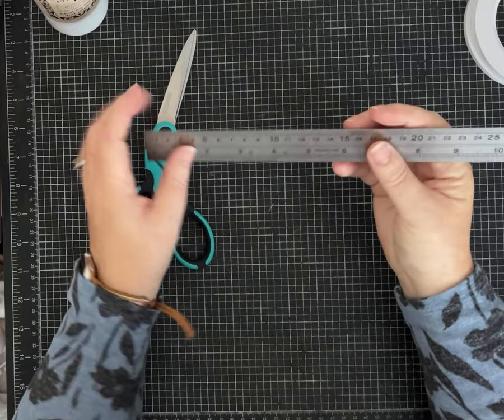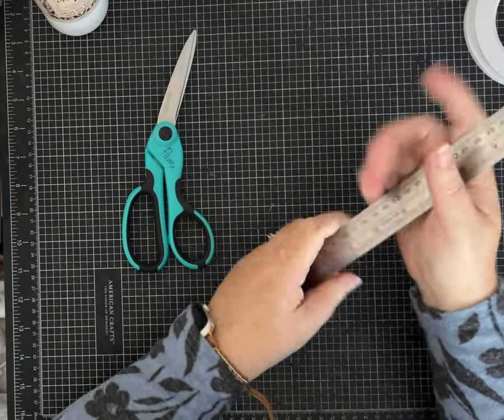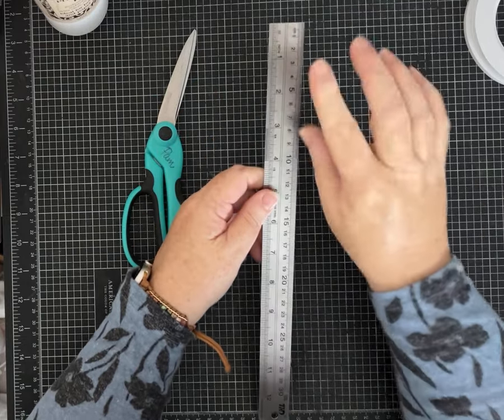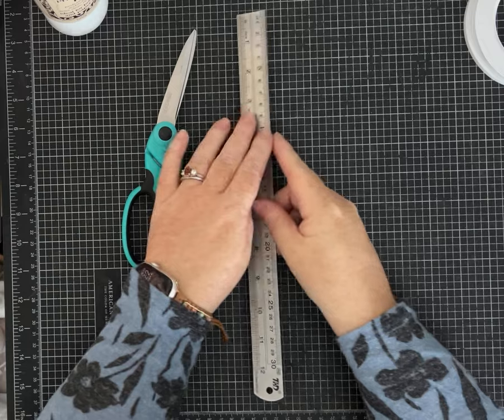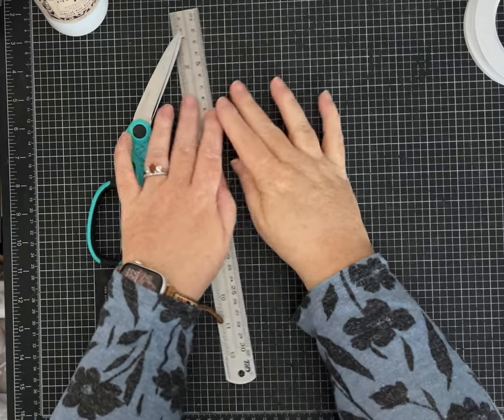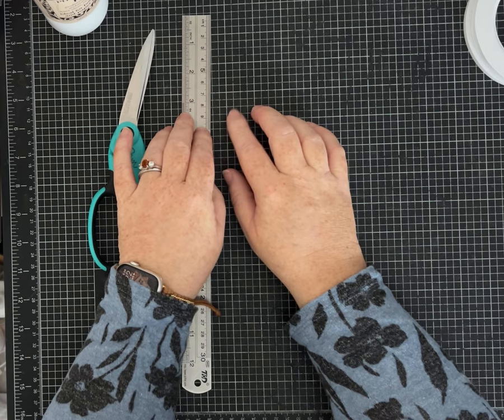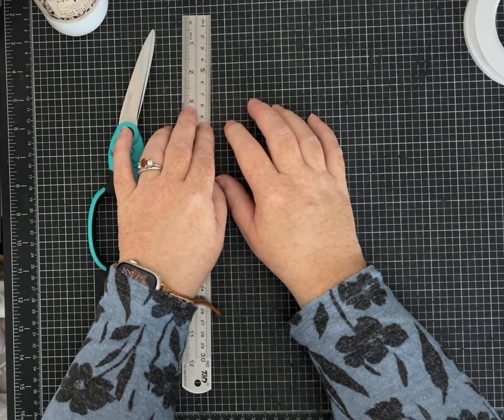You definitely want a good ruler, and a metal ruler is my recommendation for paper tearing and measuring. I also have ones with jagged edges, but I'm trying to stay more basic today.